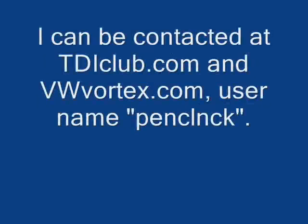If you'd like to get in touch with me, I'm at TDI Club mostly, and also hanging around VW Vortex. Just send me an instant message if you have any questions. Thank you.